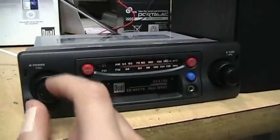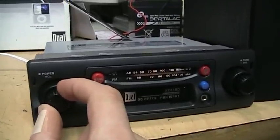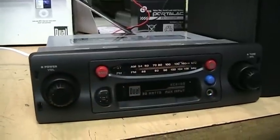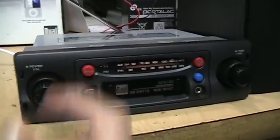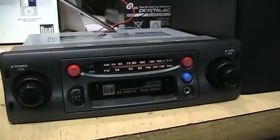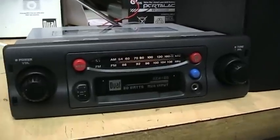Let's turn it on. This is the AM band right now — this is a very sensitive tuner. That's a low-power 10-watt station from about 10 miles away and it's picking it up.